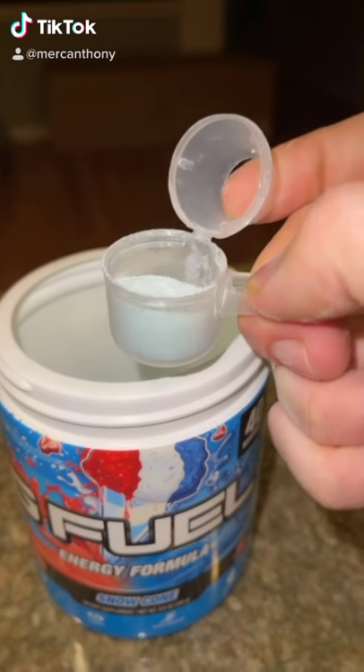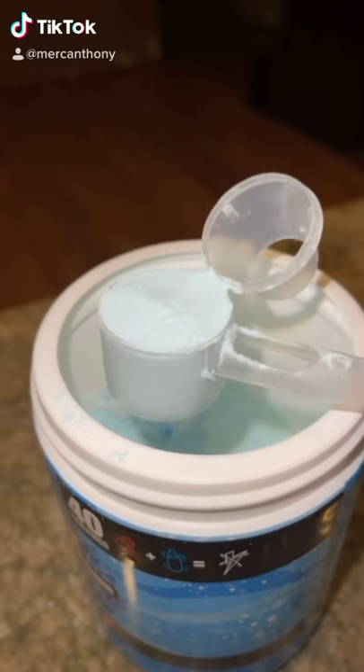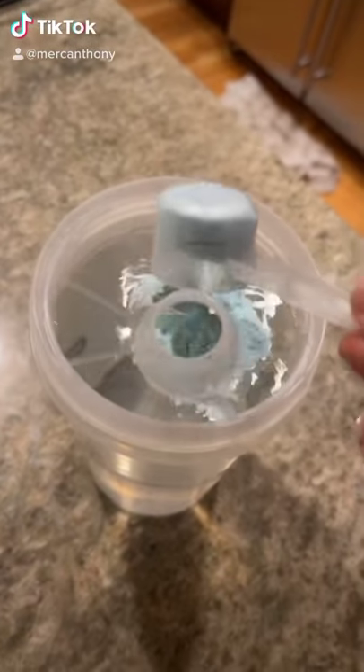A lot of people don't know this, but this actually comes off. This is a proper serving of G Fuel. Powder and water. Shake.